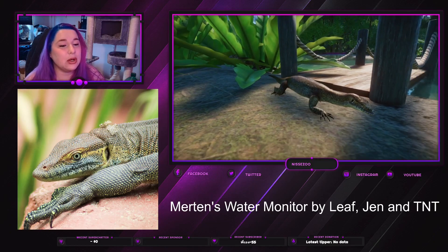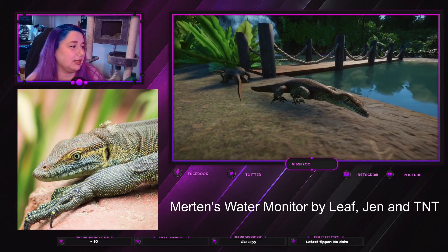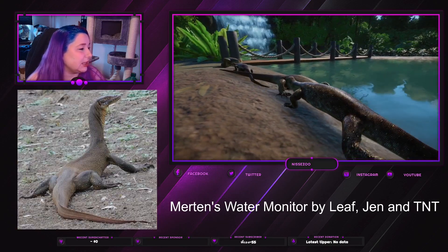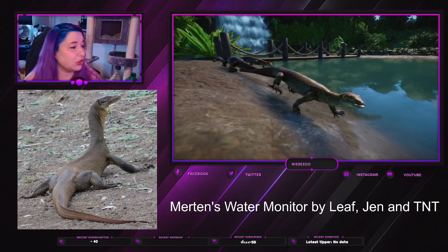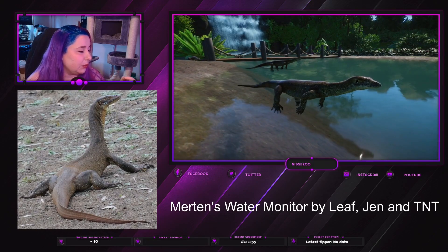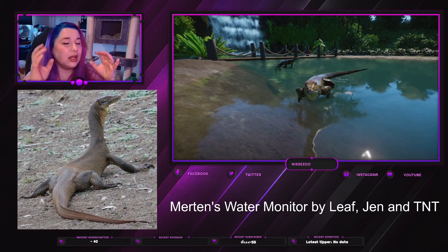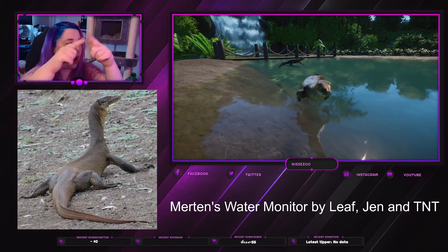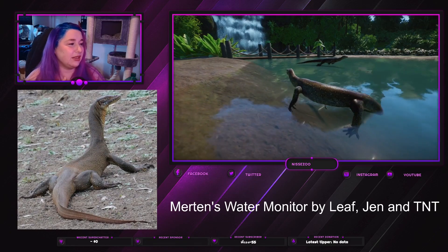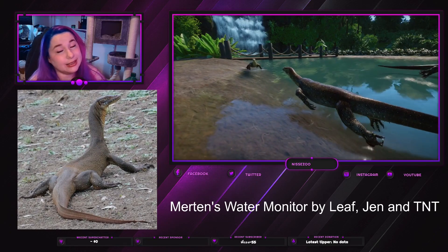The claws can grab things but these aren't climbing-based monitors — they aren't built for that, though they can climb. They come in quite a few different colorations: much darker red-toned, yellow-toned, some blacker variations and lighter ones. The tail is thin with a swoosh upwards in the middle, and the face has a quite unique elongated, snaky feel to it, but it's still a monitor.